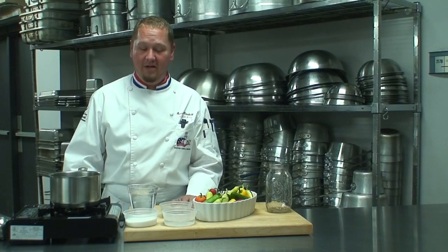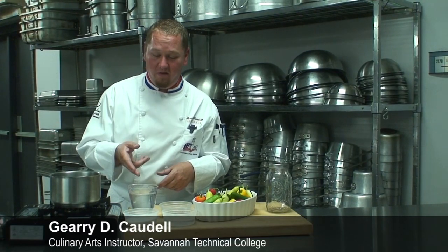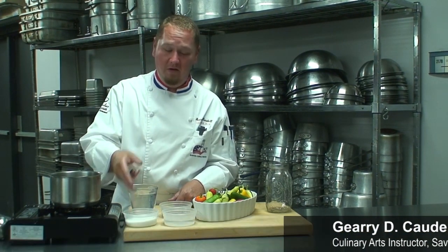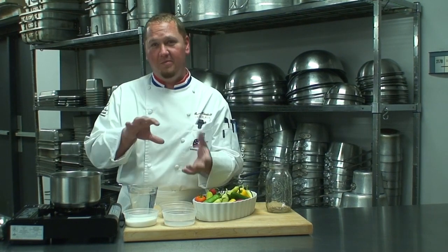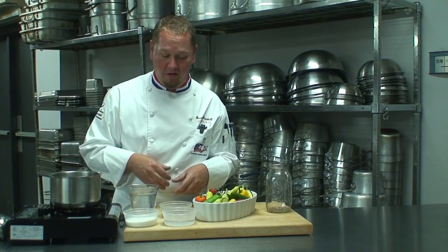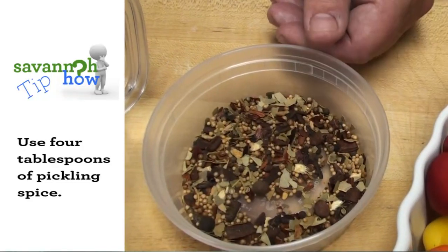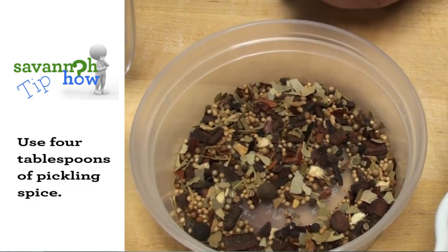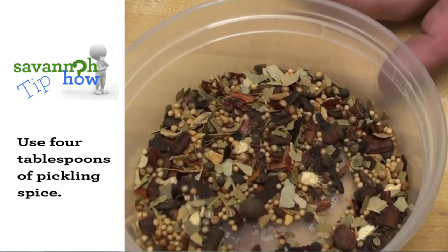Today we're going to be starting out with our basic brine. We have 12 ounces of white wine vinegar, 4 ounces of granulated sugar, and 4 ounces of water. That's going to help balance out the acidity with the vinegar as well as the sugar. We also have our pickling spice, which consists of dried bay leaf, juniper leaves, cloves, and cinnamon. So it's got a lot of good flavors in there.